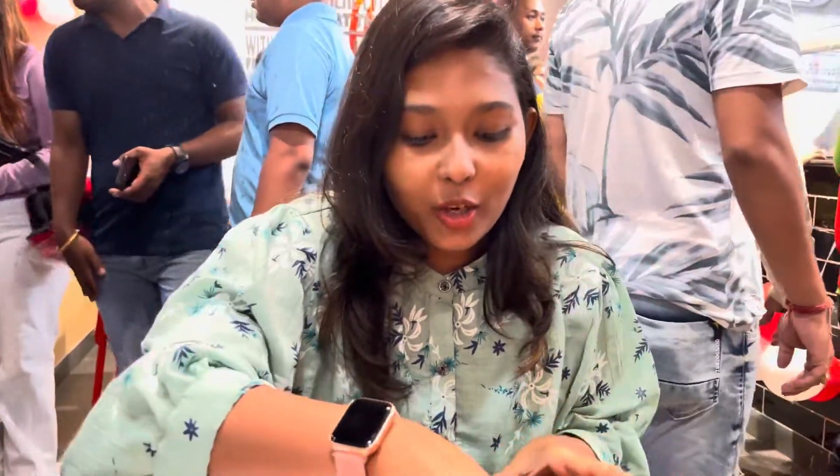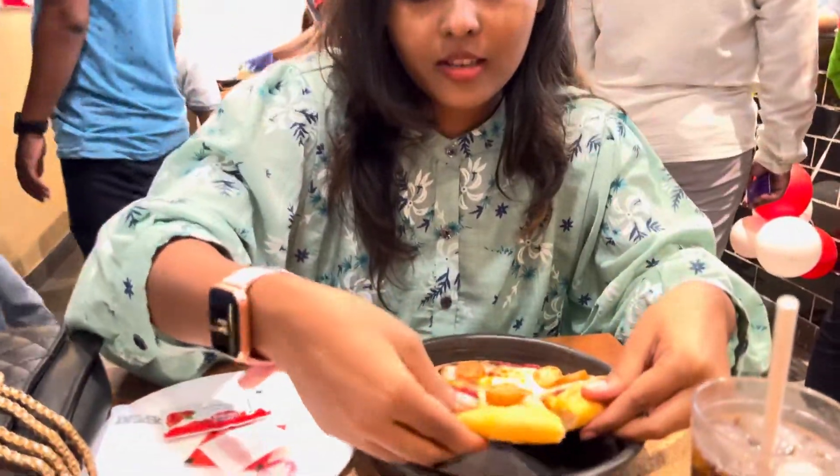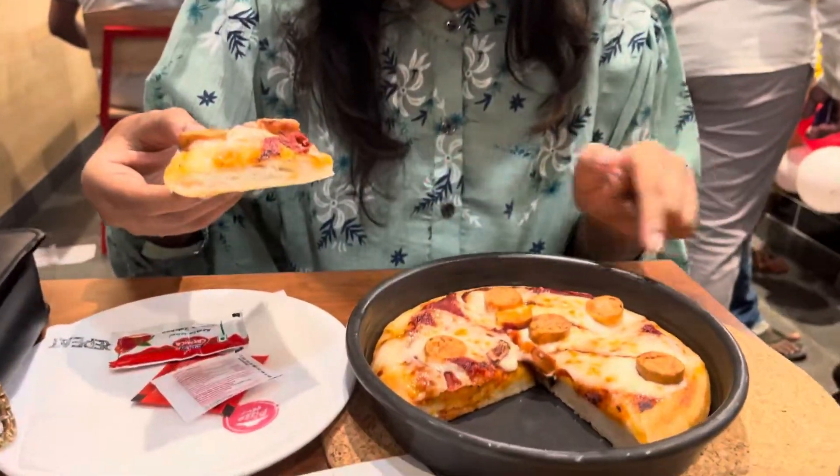I'm extremely sorry because it's a crowd and our boys are not here. Anyway, we've got the chicken sausage. Then we'll try some cookie sauce and put the red sauce on it.